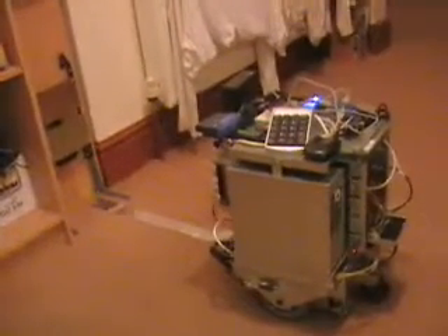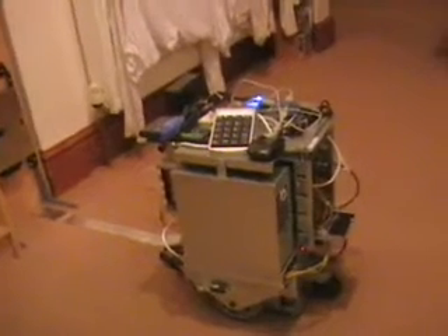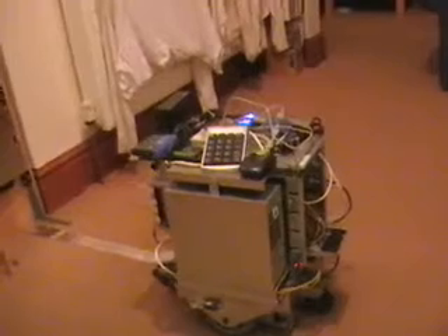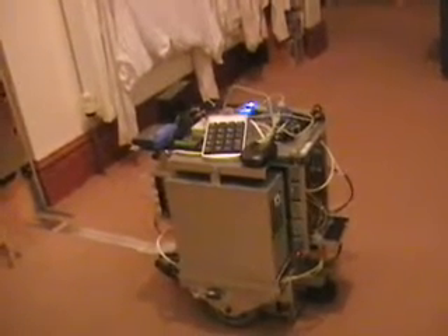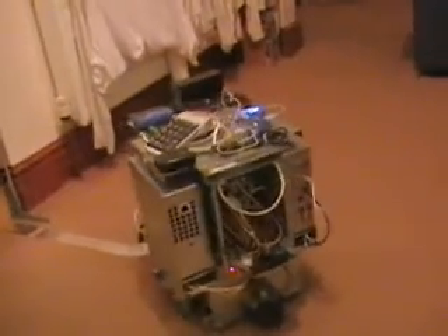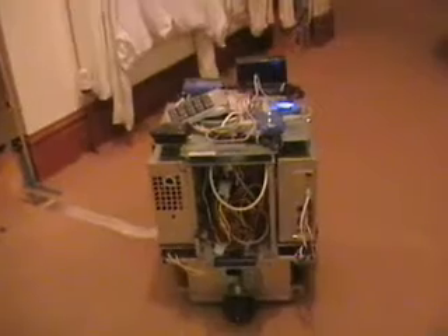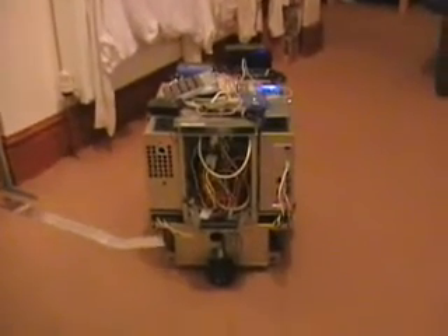What we're going to do now is try to dock the robot back with the charger. It's attempting to find the docking point and will converge on it now. It's going to try and go back to the position where it undocked, finding that using the arc tangent function once more.